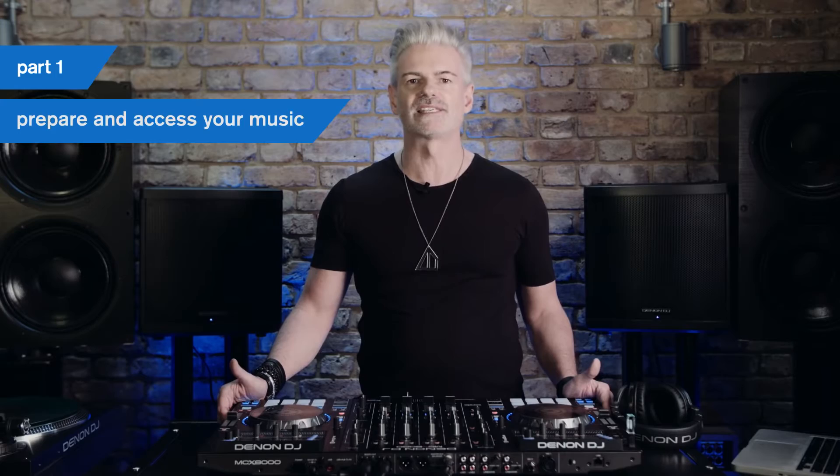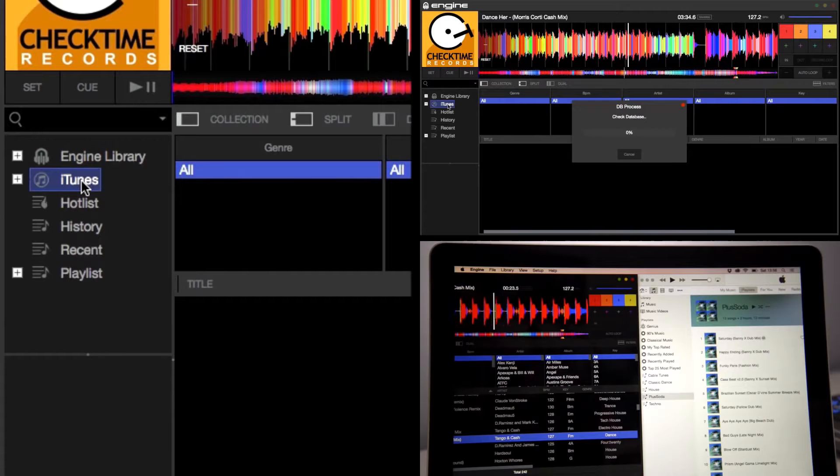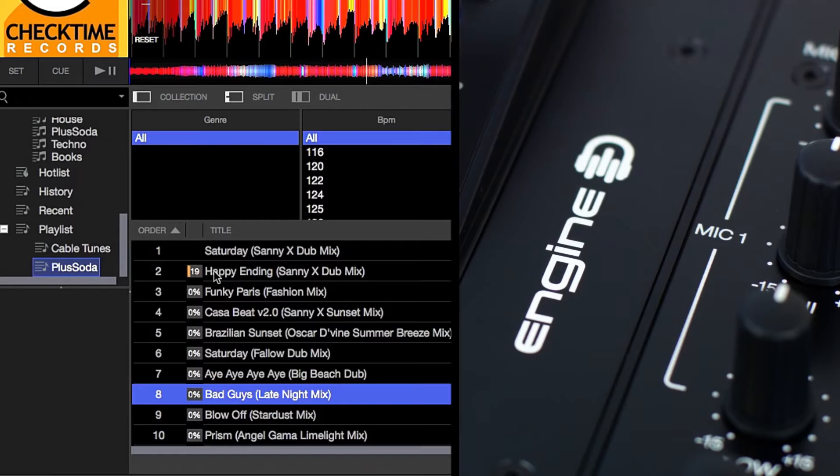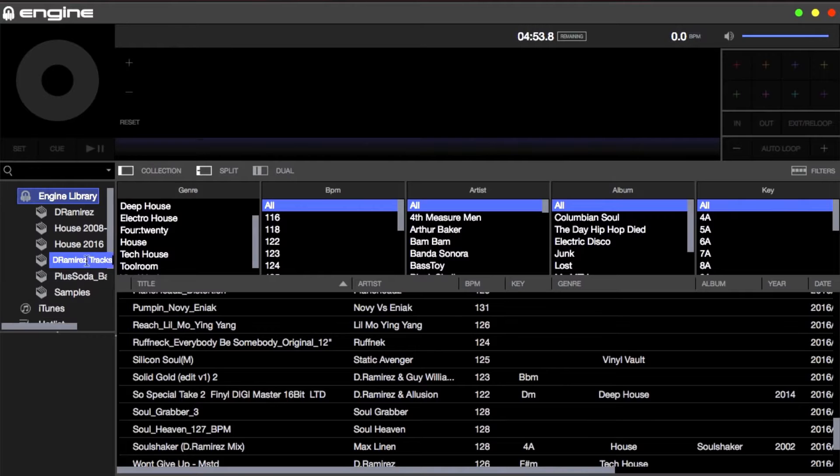Let's first look at importing your iTunes library and those all-important playlists into Engine. With Engine 1.5 launched, click on the iTunes tab to scan your full library of songs. iTunes playlists are easily imported into Engine by control or right-clicking on a playlist and choosing import. Engine will automatically reanalyse your files to ensure BPM accuracy. To add your hard drive's music files to the Engine library, simply drag a folder or file into the main window. By right-clicking on the Engine library, you can then create and name playlists and crates to organize your music into different categories. Just drag and drop to populate.